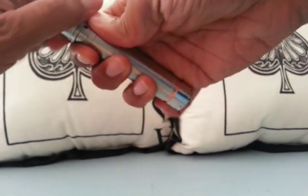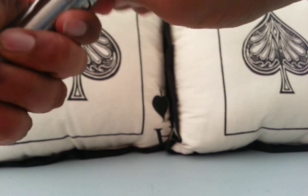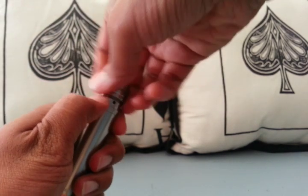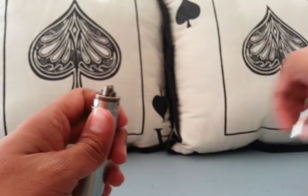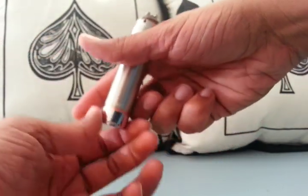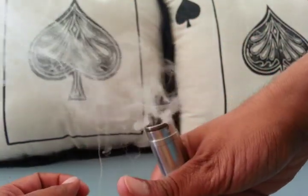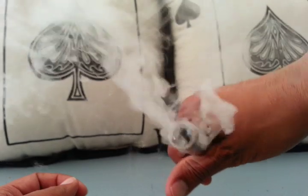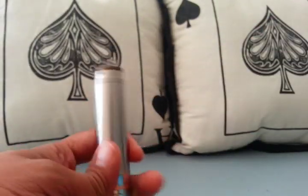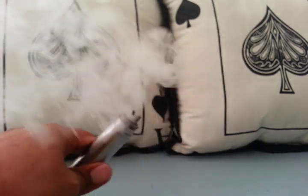I'm going to go ahead and fire this up. I just want to see how this thing fires. My coils are probably looking a bit used right now, but it's always good stuff. I want to say that's a 0.5 ohm coil — this thing is doing good.